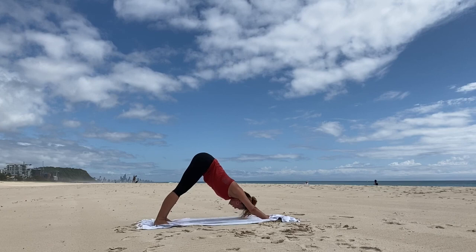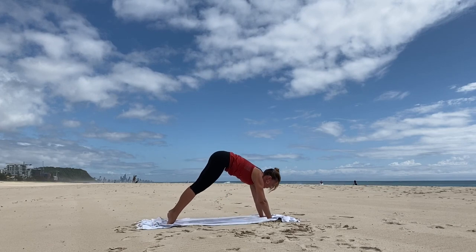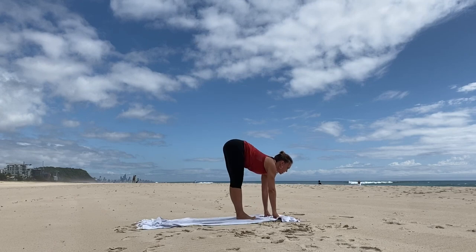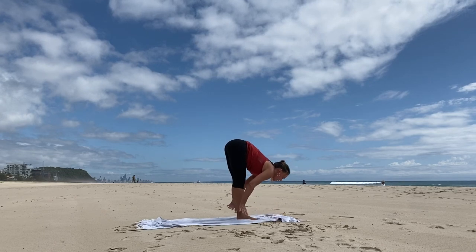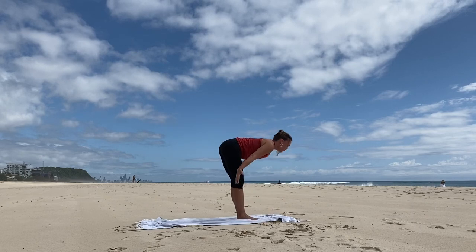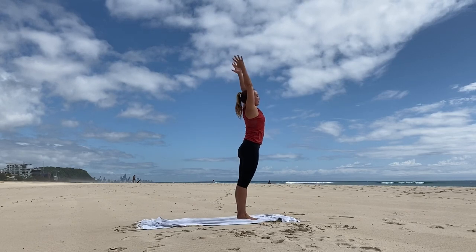At the end of the exhale, flex the knees, lift the hips, and step or float between the hands. Inhale, lift the spine. And exhale, fold. Inhale, all the way up. And exhale, hands to prayer.